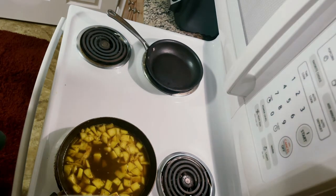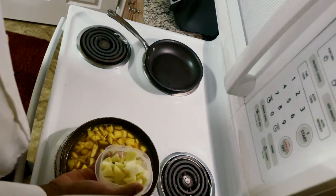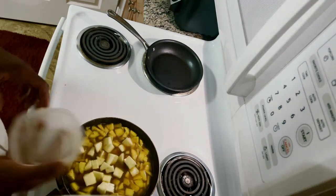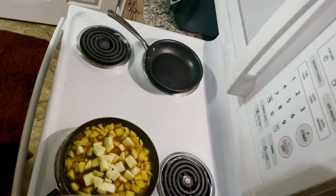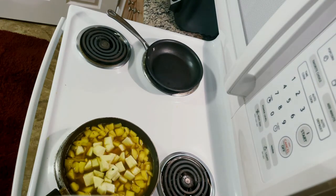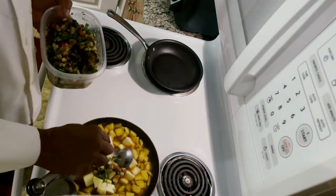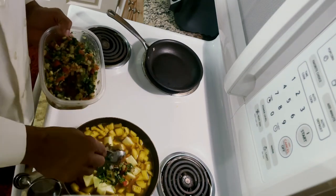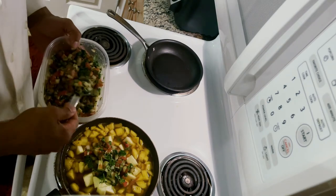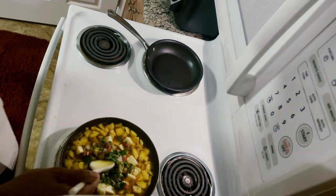I'm always interested in learning something new, so if you have any suggestions on how you would put this together, by all means let me know. I'm gonna add the pineapple — actually a little bit more pineapple just to even it out and absorb some of that liquid. Okay, here goes my pico in there. That should give it some onions and some additional flavors — that was four tablespoons of the mixture. Mix it all together.